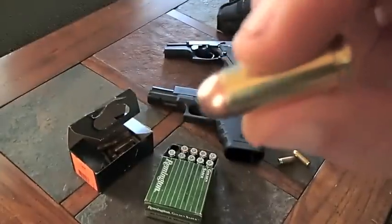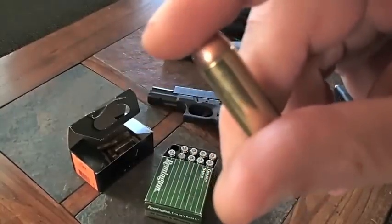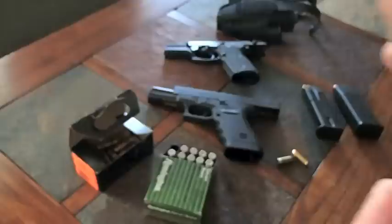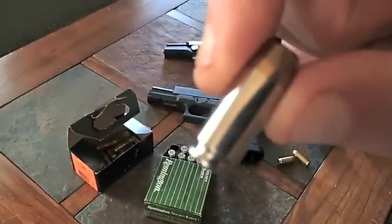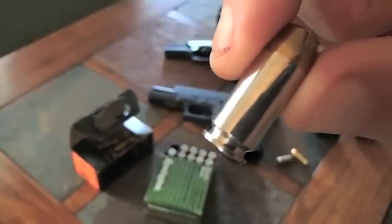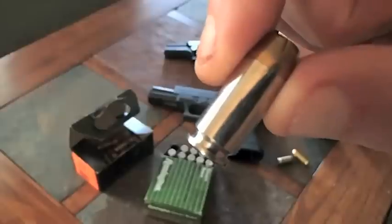But the problem was agents with small hands, females, and people in general were having trouble handling this coming out of a semi-auto. So Smith & Wesson saw that and jumped on it — they shortened this round up, making it a little less powerful, a little less kick. So that is basically it in a nutshell.